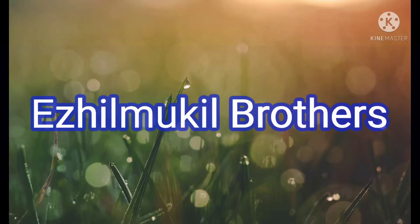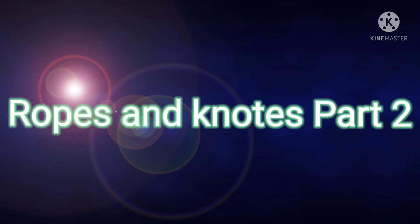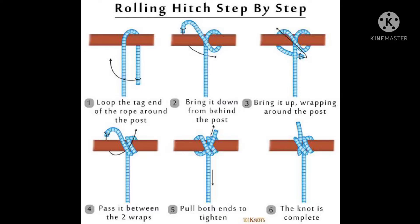Hello friends, welcome to LL Mughal Brother Chana. Let's talk about ropes and knots in this video. First, we will talk about the rolling hitch knot.